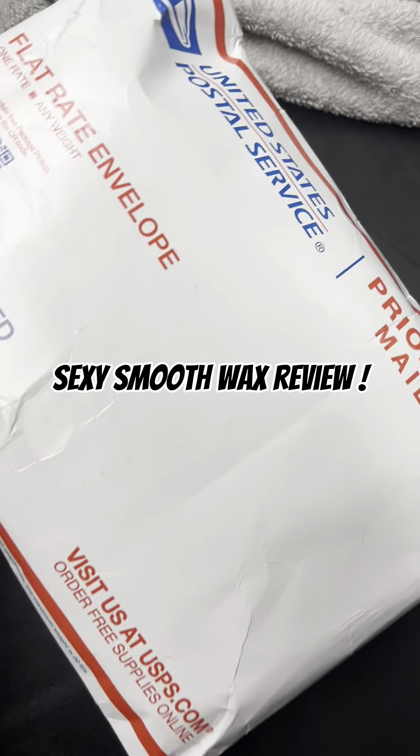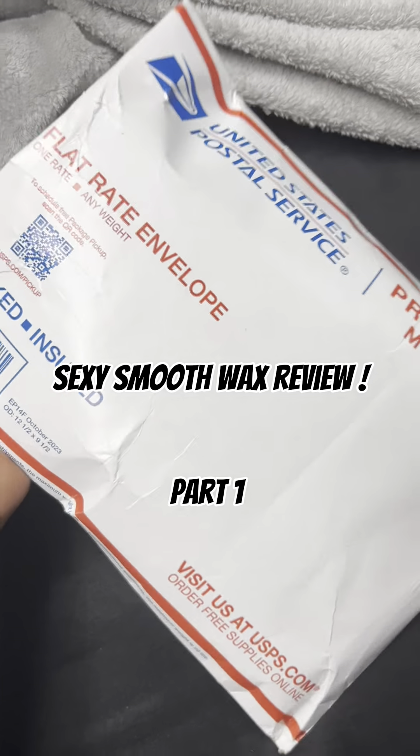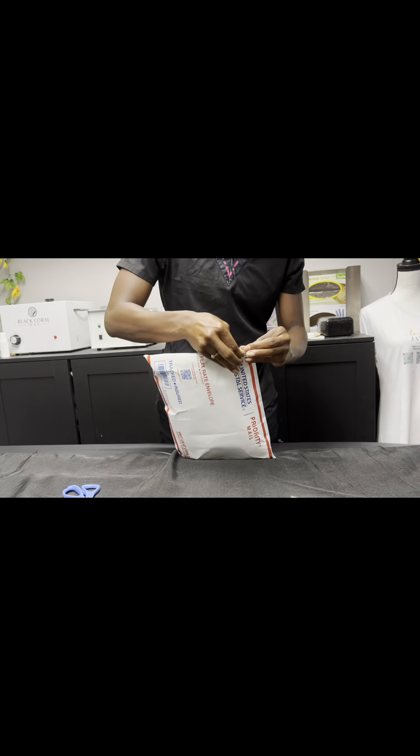Y'all, I got a package! And guess what is in this package, y'all? Some wax from Sexy Smooth Wax. I cannot tell y'all how excited I was to receive this wax from Sexy Smooth Wax.